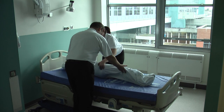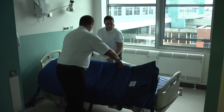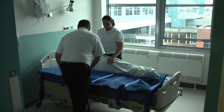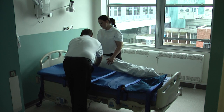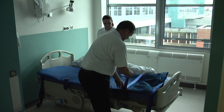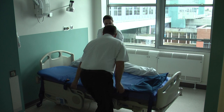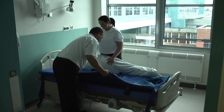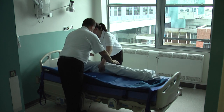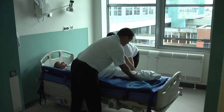Roll them onto their side, ensuring they are fully supported. Carefully place the ski sled with the long black buckle facing the user alongside of them. Gently roll them back onto the ski sled and reposition centrally before placing their feet into the foot pocket.